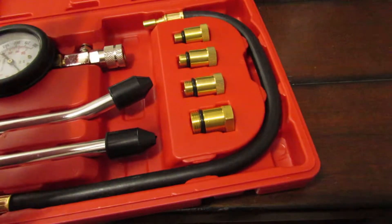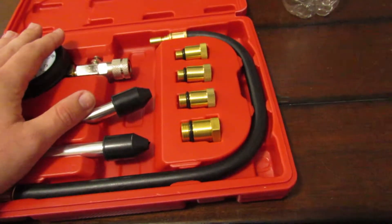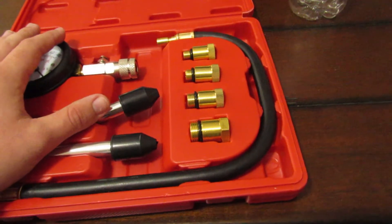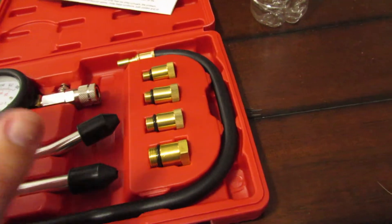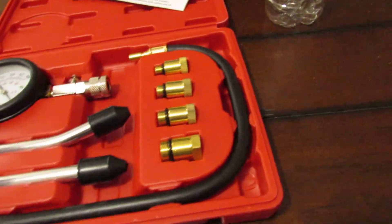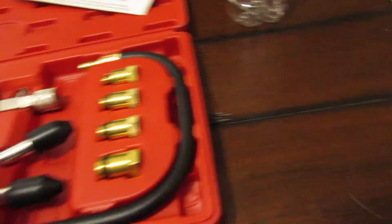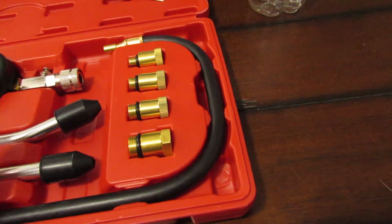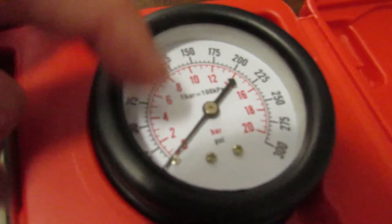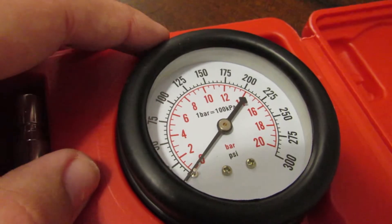Basically what we're gonna do is pull the spark plugs, pull the coil packs, pull out the fuse for the fuel pump, and then we're gonna have my dad sit in the car and crank it over with this hose threaded into the hole. Right here you'll see the reading — whenever this needle stops climbing, that is what the compression of that cylinder is.